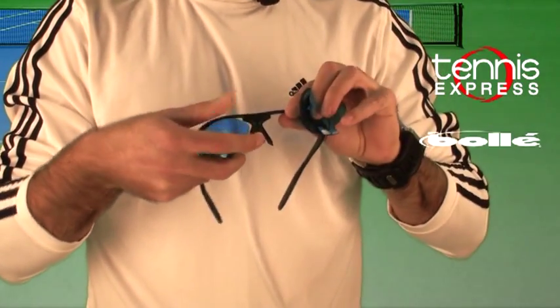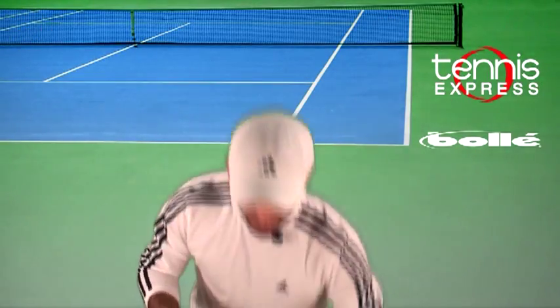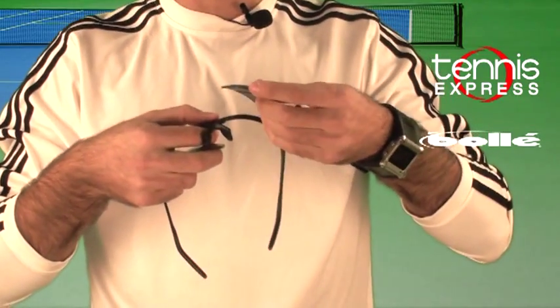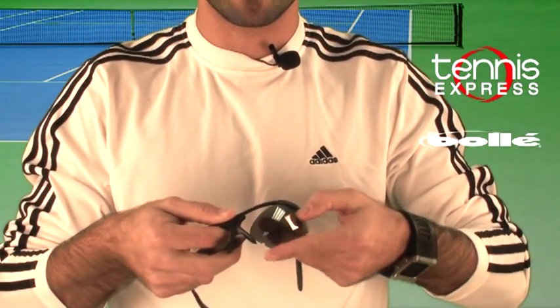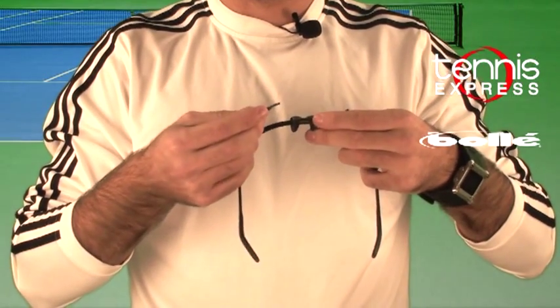Once you pull it away, just slide it out. Then grab the regular black lenses that come with the frame. Place it on the outside part first — make sure you put it in the outside part first — and slide it in on the outside part on both ends.